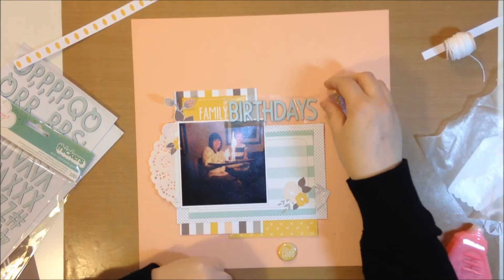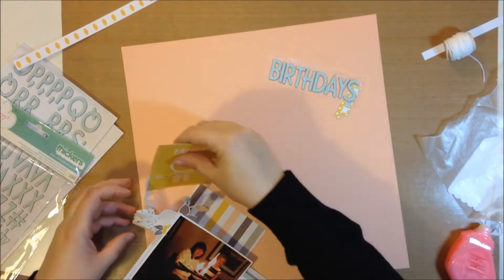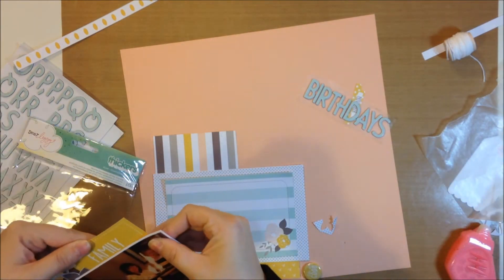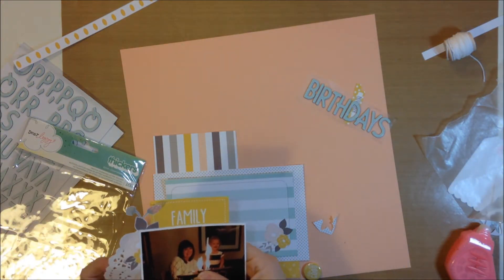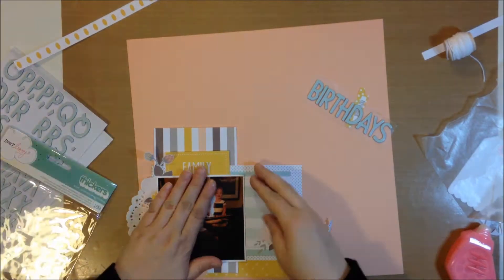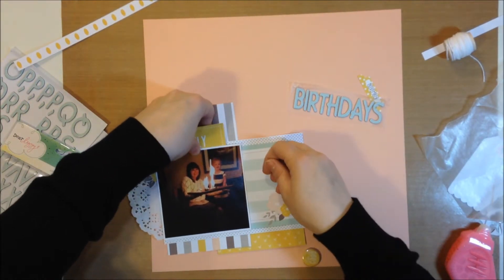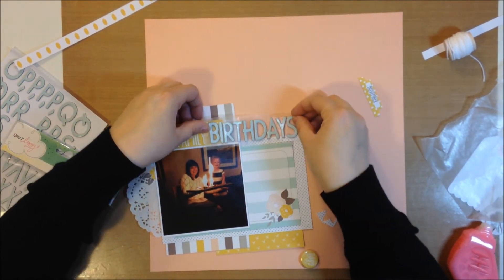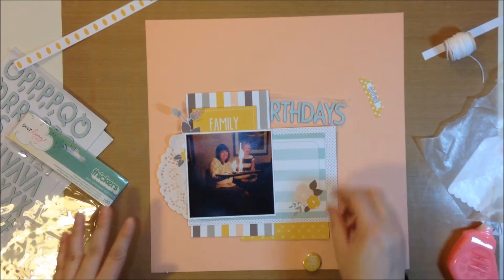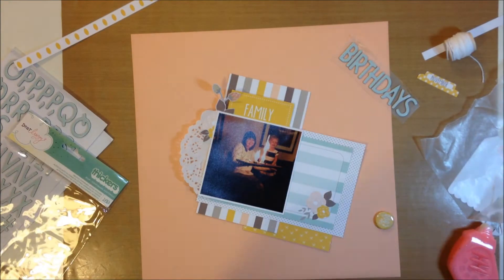This layout only took about 40 minutes, which is fast for me — I usually take an hour to an hour and a half. I'm moving around the layers and I just ripped that doily, which was a nightmare, but I lay it back down and you can barely tell it's ripped. Sorry for my voice — I'm just trying not to cough. Tis the season for colds, and this one's going to last forever I think, but thanks for all your well wishes.